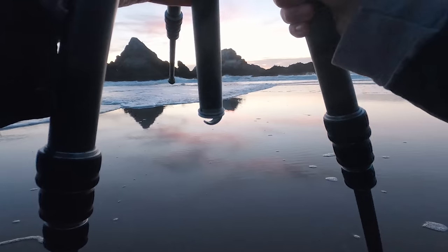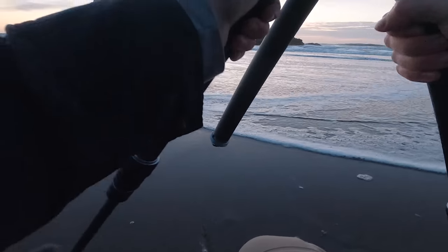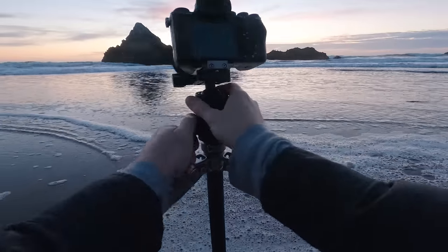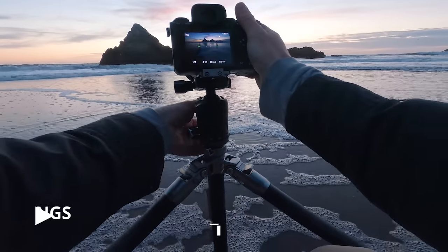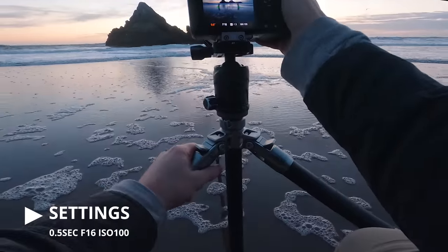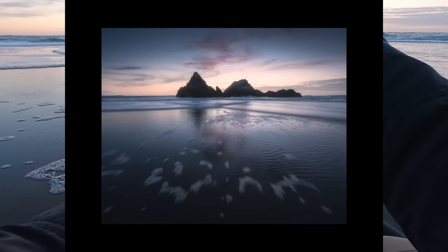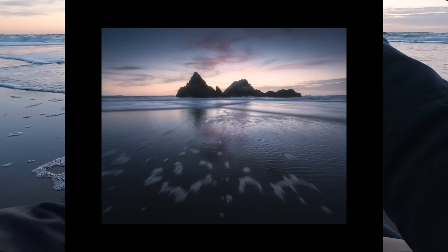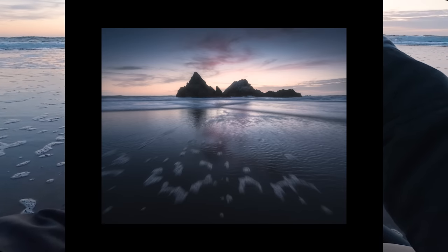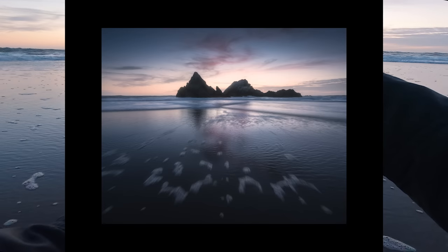I'm just getting low to see if we can get some kind of reflection here. There we go. I don't know how it's going to come out when I get on the computer, but this is really pretty right now.